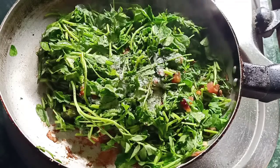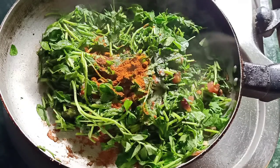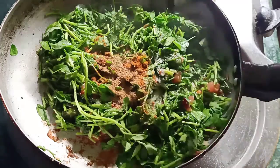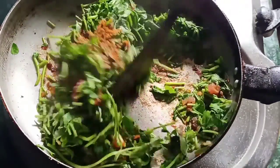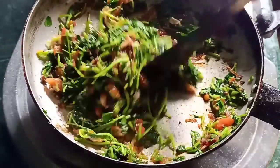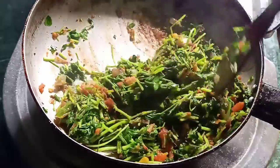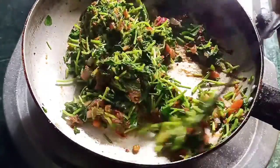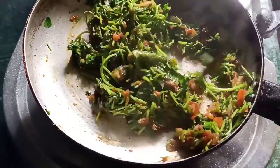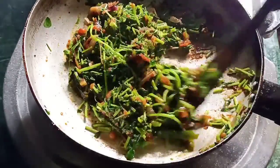Now we add the salt — about half a tablespoon of salt. Mix it in a little bit. We will fry the salt. This is raw salt; it's a perfect way to cook it.